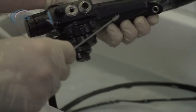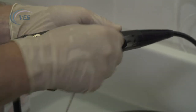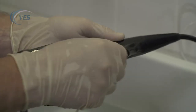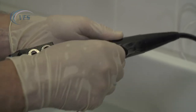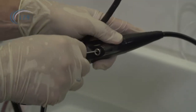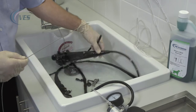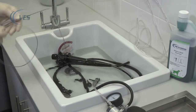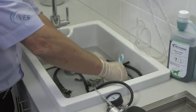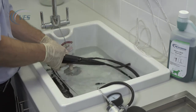The final port is going to be through the biopsy port, and again short movements. Keep an eye on the leak tester throughout the procedure to make sure that it doesn't drop too far. And there again we have the brush coming through the distal tip. We then need to reattach our flushing adapters.